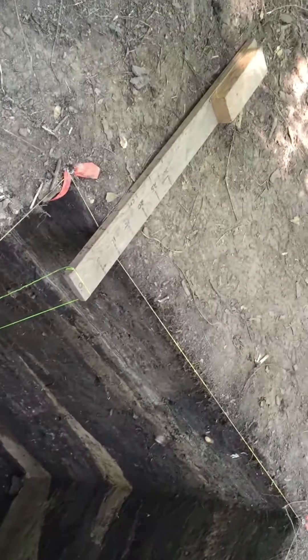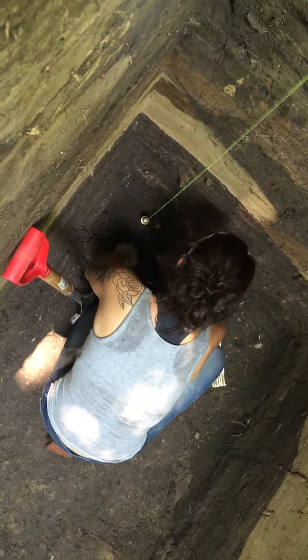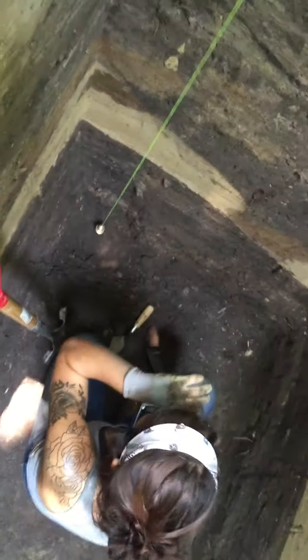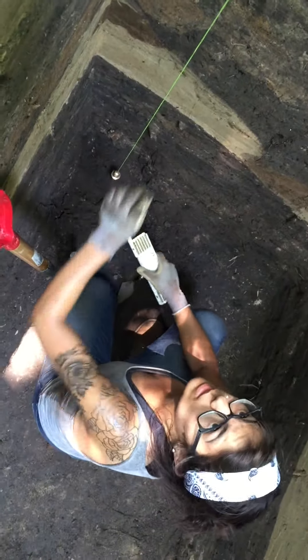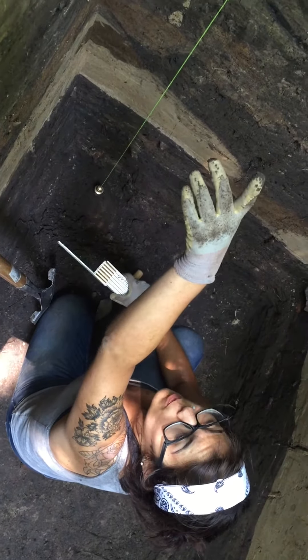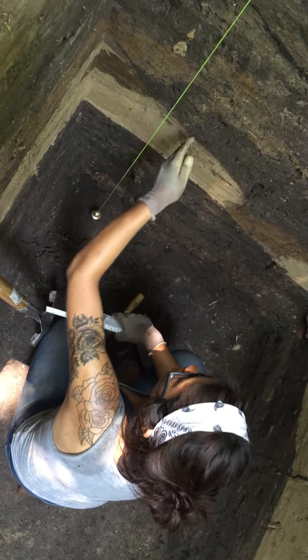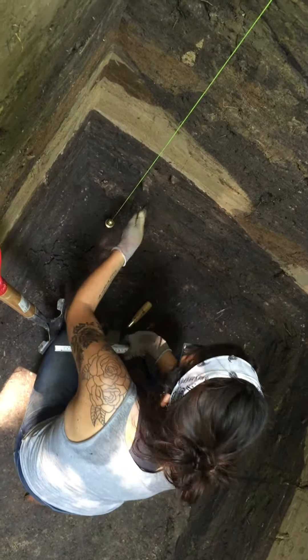What this allows us to do is, theoretically, the further down we go, we always want to be checking that we're keeping straight walls. So what we do is we hang them off a set amount of distance. The distance is arbitrary, but we just need to know what the number is. I have it set at 10, so that means I want to have 10 centimeters between the wall and the string at all times.